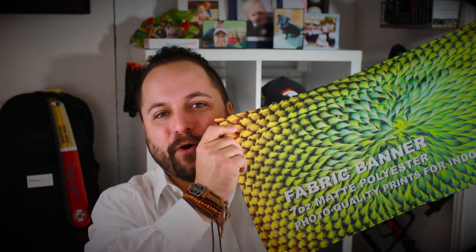Thanks for watching our quick little video on the fabric banner from Wholesale Banners Online. Make sure you go to promocorner.com so that you can find other products that you or your customers can use every day.